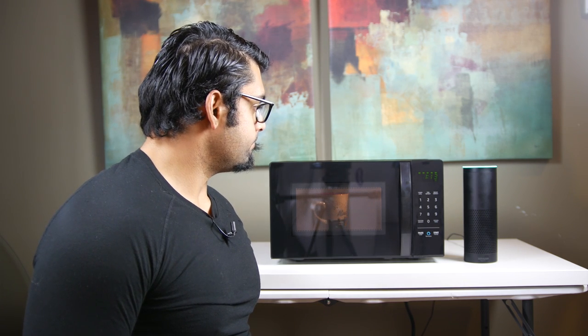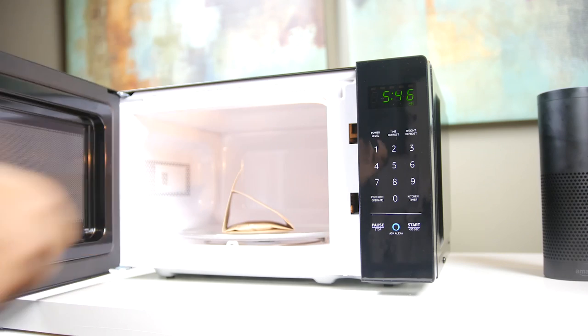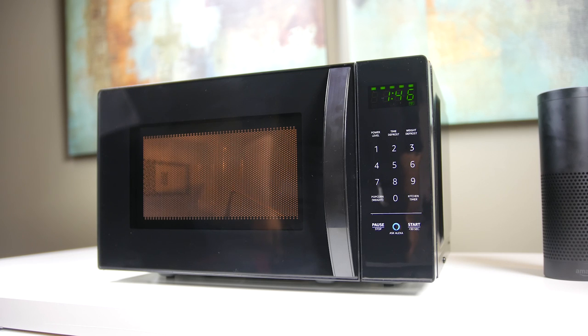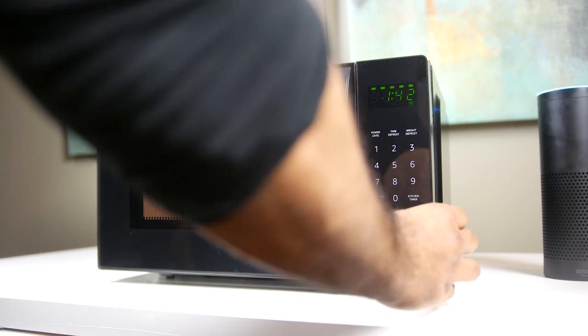Alexa, reheat my 1 cup of coffee. Starting coffee, 1 minute, 15 seconds. Alexa, pop 2 ounces of popcorn. Starting popcorn, 1 minute, 46 seconds.